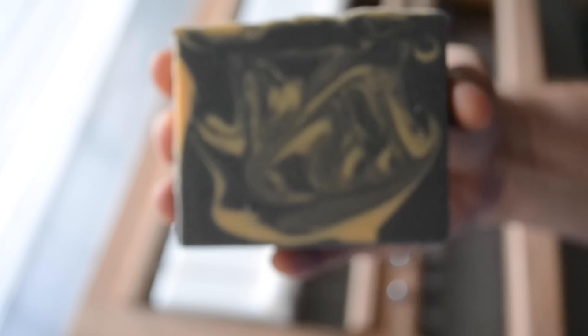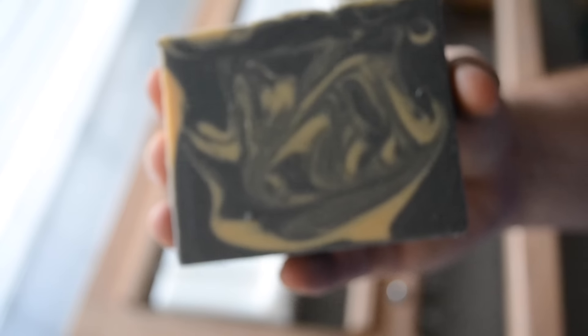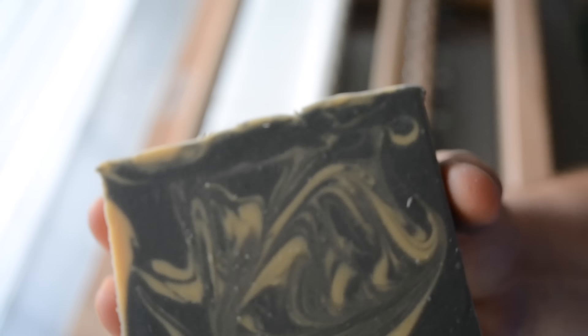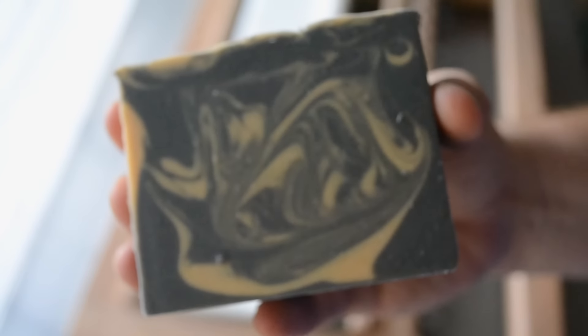The gold is a little subtle in some of these. Well, my memory card filled up — I don't know how much you got to see. But here is the bar. This is a dupe of Oak for Men, I believe by Bath and Body Works. It'll be available on my website, stargazersoaps.com, after September 20, 2015. Thanks for watching. Bye!